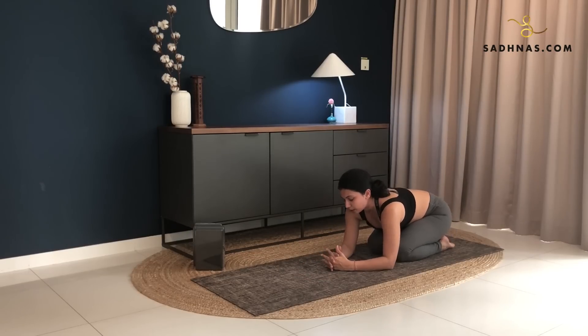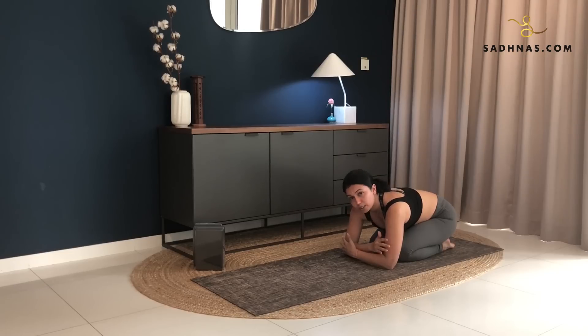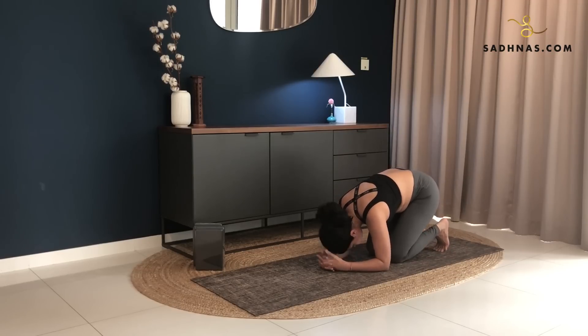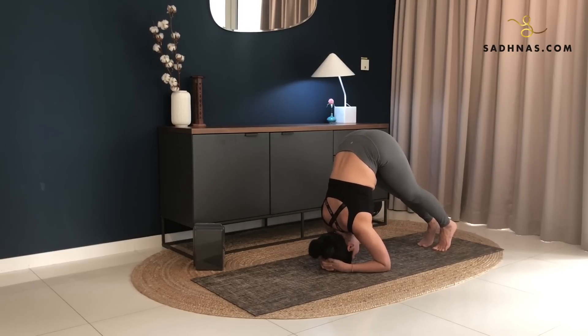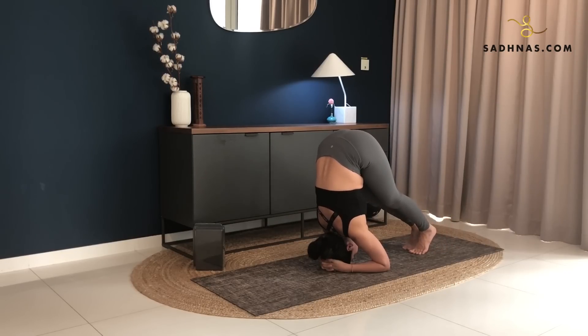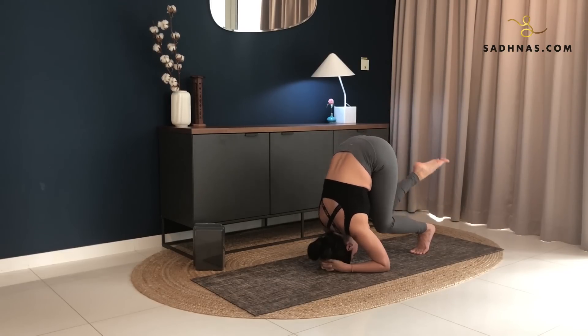Now we'll do this one more time. This time we're gonna lift one foot off the ground, alternately. Again, grab your elbows, making sure that your alignment is correct. Place your head on the mat. Release your hands, interlock your hands here. Make sure they are locked strongly as you place the crown of your head against your hands. Tuck your toes. Lift your knees off the ground. Keep walking your feet forward as much as you can. And from here, tiptoe, lift your right foot off the ground. Keep your shoulders straight. Stay here for five, four, three, two, one. Slowly bring your knees back down.